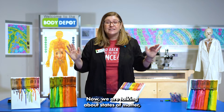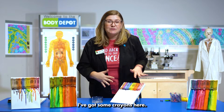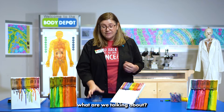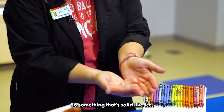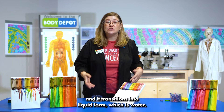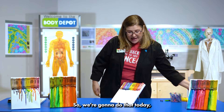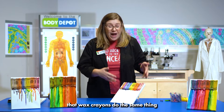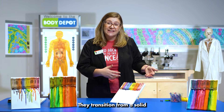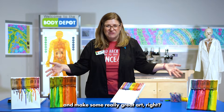We are talking about states of matter, probably in a way you've never talked about it before. I've got some crayons here. When we talk about states of matter — something that's solid like ice, when we add heat, what happens to it? It melts, right, and it transitions into liquid form which is water. Wax crayons do the same thing when you heat them up — they transition from a solid into a liquid. We're gonna use that to our advantage and make some really great art.